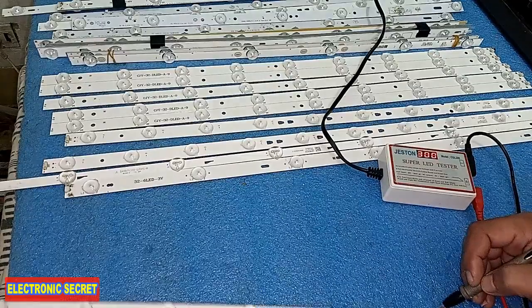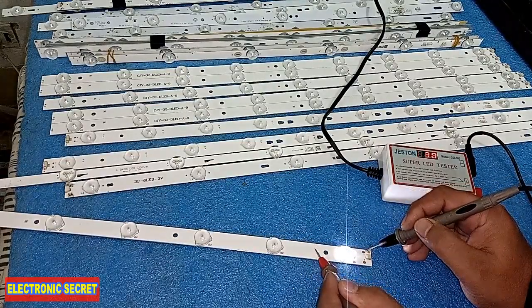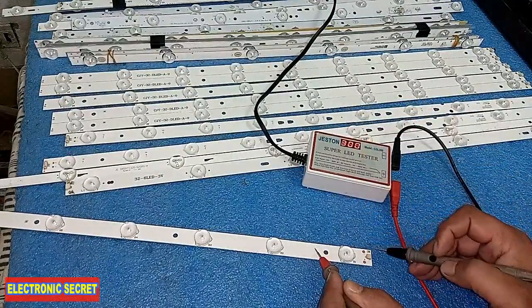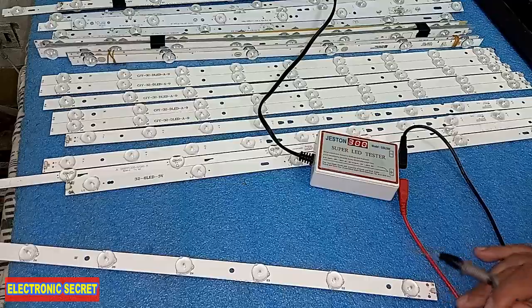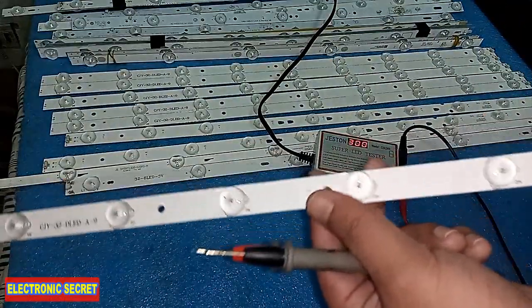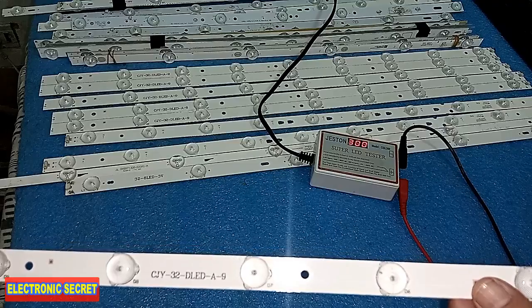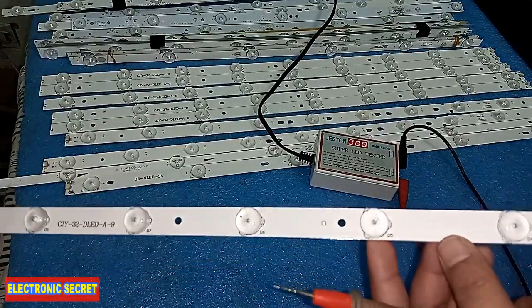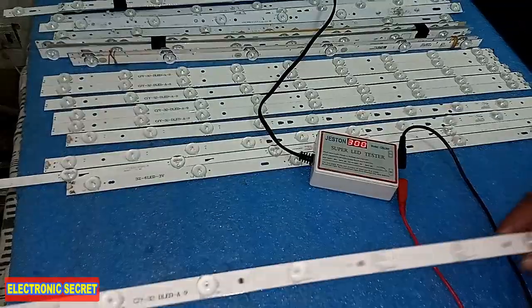Now you can also check the bulbs one by one. Put the negative probe on one side and the positive probe on the other side of a single bulb. The bulb is glowing and the voltage shown is 3 volts — so we can identify it as a 3-volt bulb. All bulbs are the same voltage. If any one of these bulbs becomes burnt or unserviceable, the whole strip will not turn on and your LED backlight will be off, so you will have to replace the whole strip, or modify or repair it.